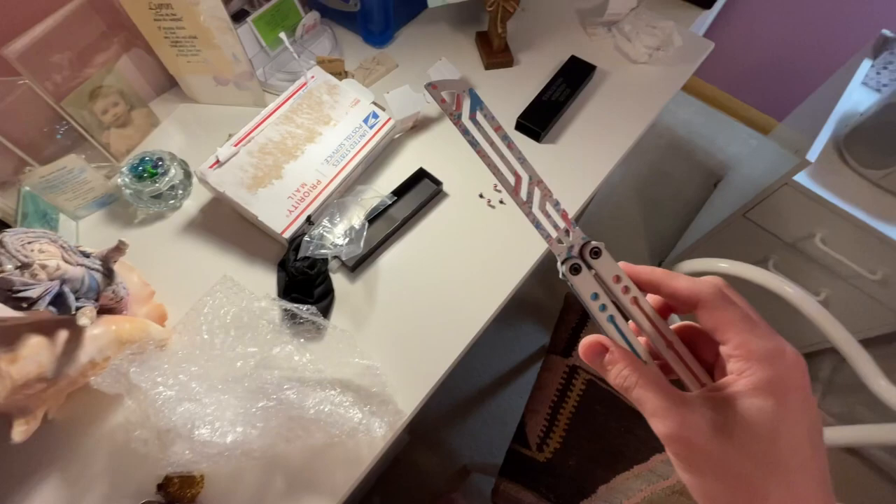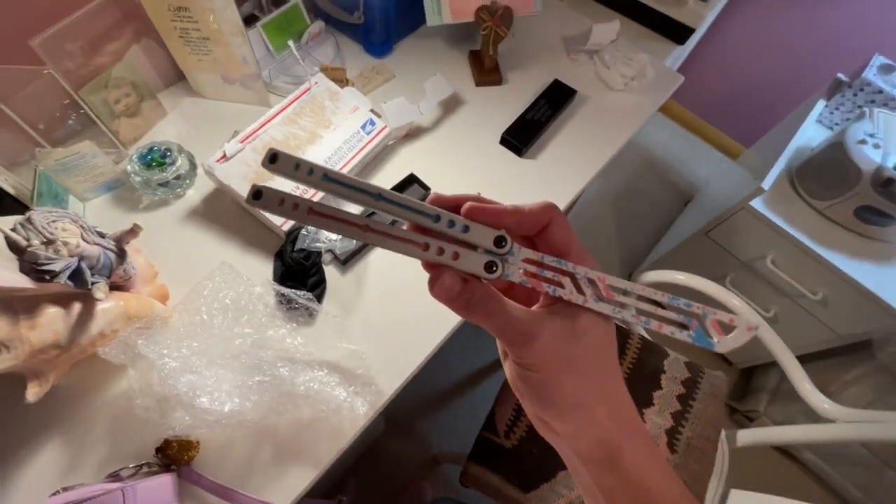This is officially my favorite balisong ever now. I've always loved the way the Nautilus flips. I've always loved the way that it looks. And really, getting a chance to make it my own is so sick. I am beyond happy with this.